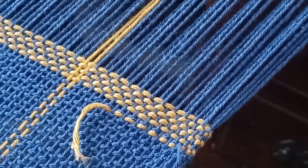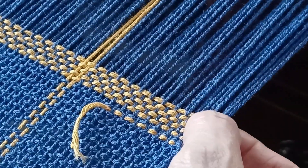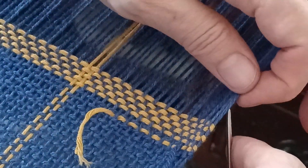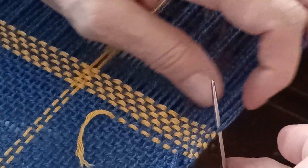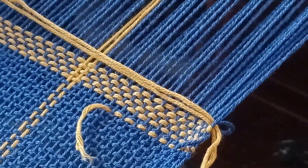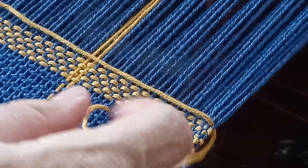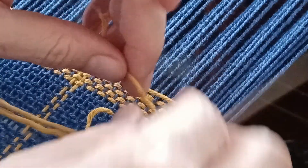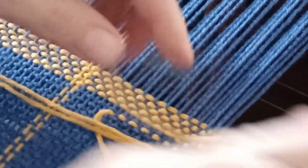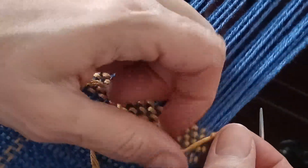I'm done with the weave and it's time to do the hem stitch. From watching Kelly Casanova's video, she ended with a long tail and it was easy to make a little knot on the end. She also had a floating selvage - I'll put a link to her video up there. I'm going to have to somehow make a little knot here to anchor this. So now I've just got a little knot there on the edge - nothing huge.